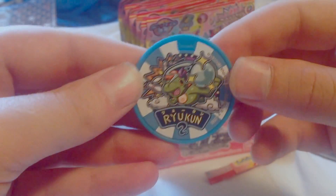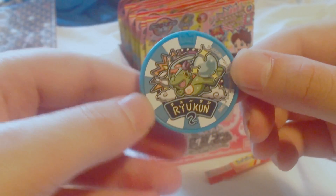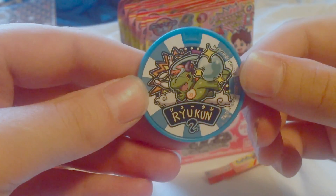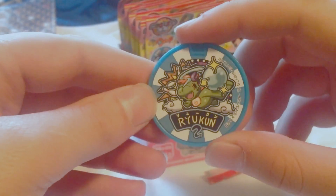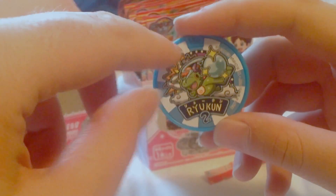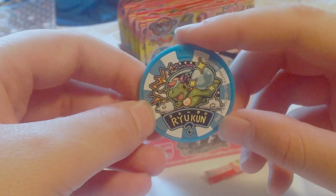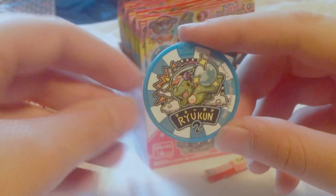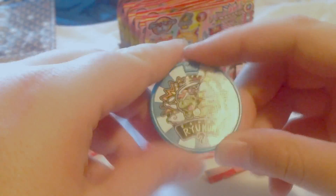And we've got Draggy, or Ryukun as he's known in Japan. I like the design on the metal — he's carrying the ball on his back there. Wait, bowling pins? He's going bowling? I guess that works. That's kind of weird, because I went bowling over the weekend, so that's pretty funny.